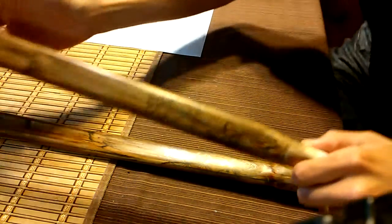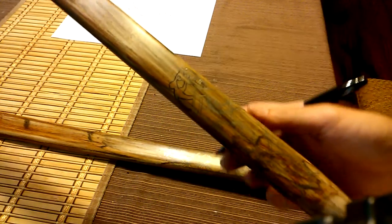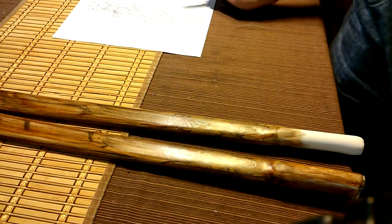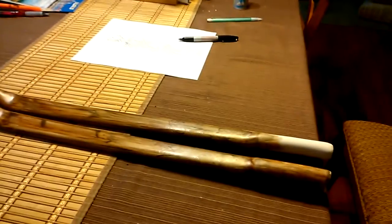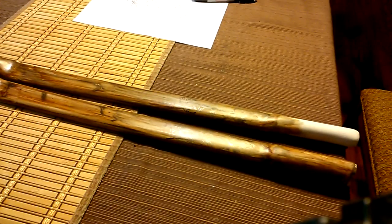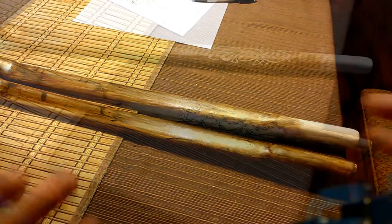So there you go, you get the idea of what I'm doing. Now it's a lot more visible. I'm just going to continue that throughout the whole pattern on both limbs. Thanks for watching — I'd better call it quits for now and I'll show you the finished design when I'm done, and then we can do a little paint-along.